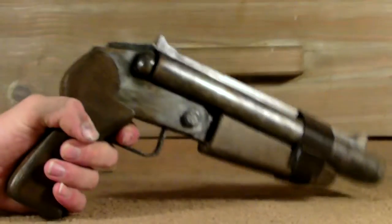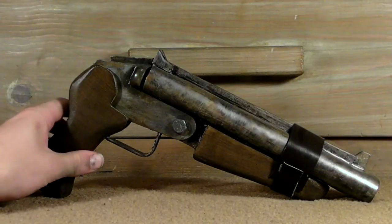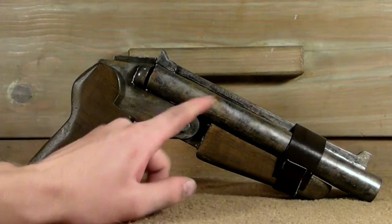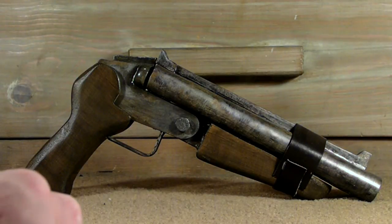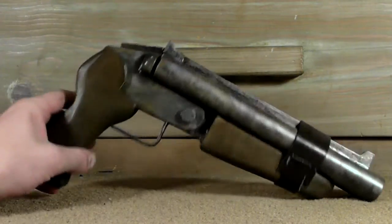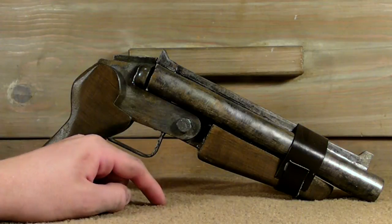The gun itself is incredibly sturdy, probably one of the sturdiest things I've ever built. Unfortunately, because of the way it's designed, the receiver does not open, although the diameter of the pipe is big enough to fit 12 gauge shells. It doesn't open because of structural reasons — I didn't want it breaking, because this hinge is really the only thing that would have kept it together and I didn't want to risk that.